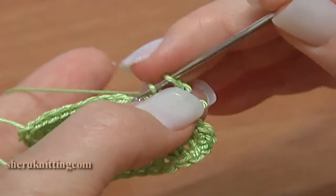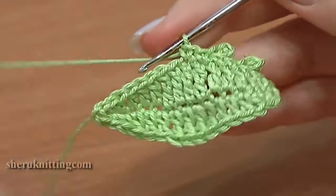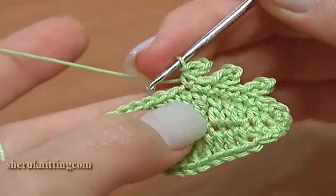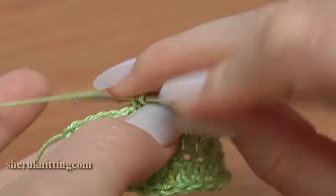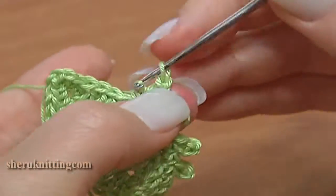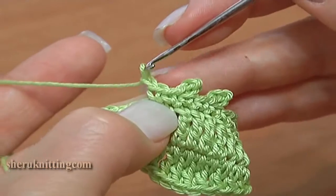Chain 3 and a slip stitch through 2 loops of single crochet. Repeat in a row: single crochet, and then single crochet with picot. Crochet through the next stitch, and again single crochet through the second stitch. Make a 3 chain picot on top. Single crochet through the next stitch and through the next stitch single crochet and make a 3 chain picot.